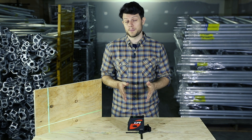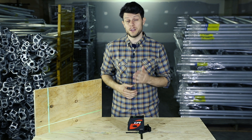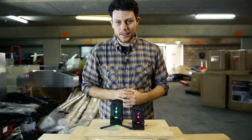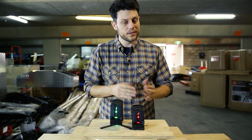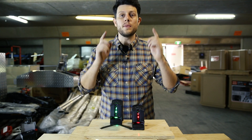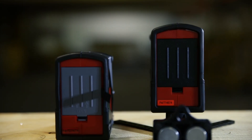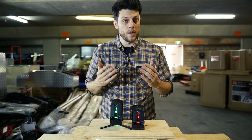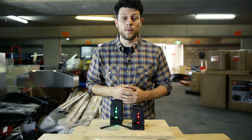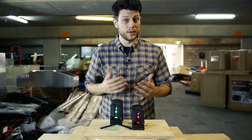Now let me show you the difference between this model and the red laser model so you can see the difference in brightness. For this test I have the CL101 red laser and the CL101G green laser set up 30 meters away from the far wall. The red laser is lowered slightly so we'll be able to see a clear difference in the two lines next to each other.